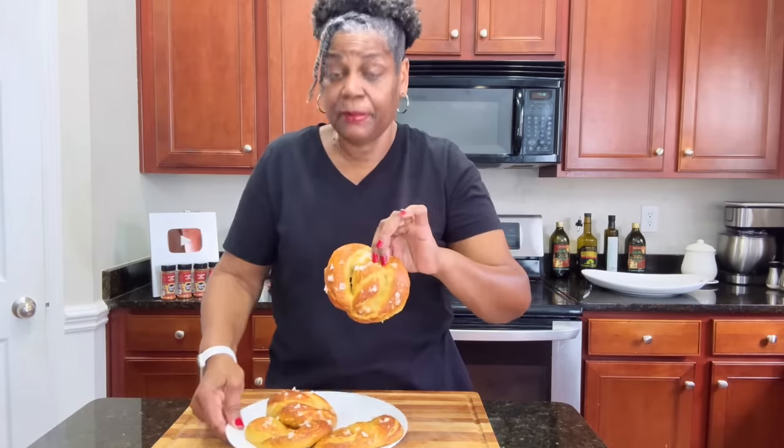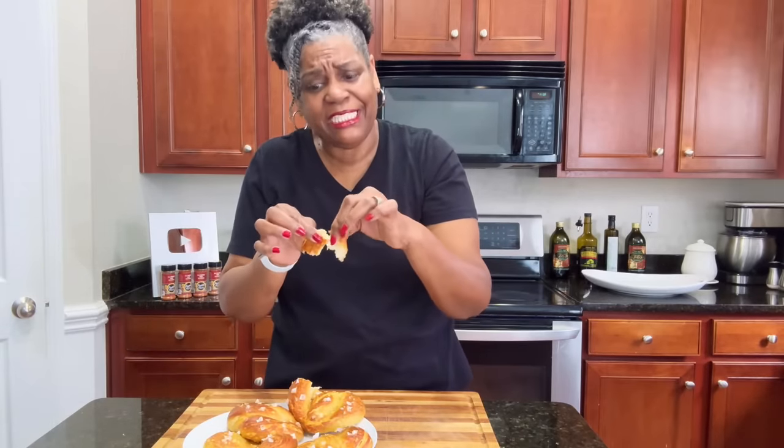If you are new to the channel, welcome. Thank you so much for coming and hanging out with me today in my kitchen. Take a second and subscribe to the channel and turn on that notification bell. We're going to dive in — break me off a piece so y'all can see this close. Look at that, guys — it's so soft. It smells amazingly delicious.